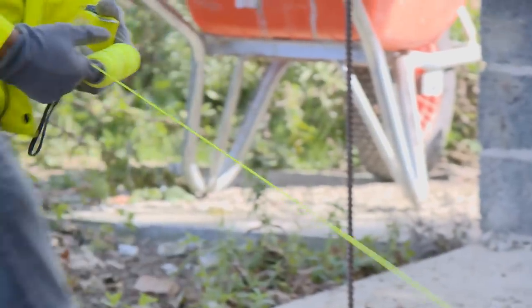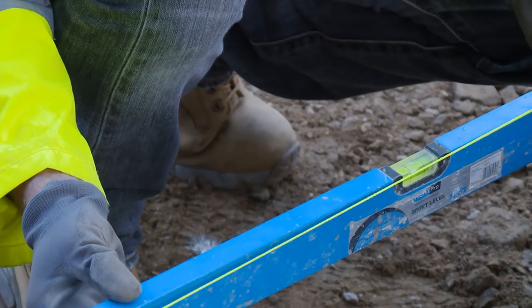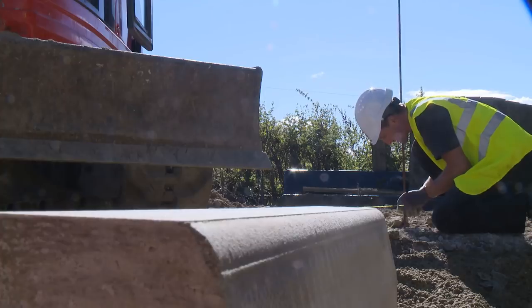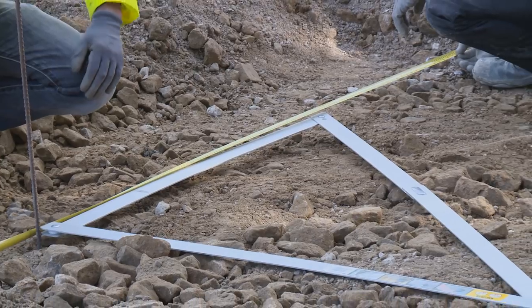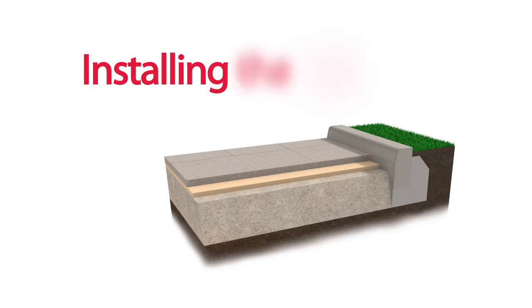Setting out: ensure sufficient setting out is undertaken. In this video we're using pins and a string line to achieve the correct levels and falls. Tip: measure the depths of each layer from the top of the finished pave layer downwards, taking into consideration the materials being used and where the curb is going to sit in relation to the required pavement layers.